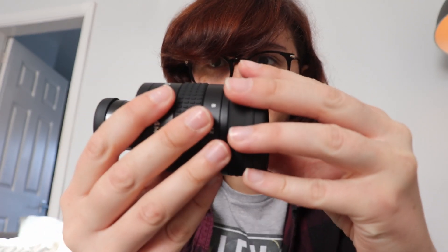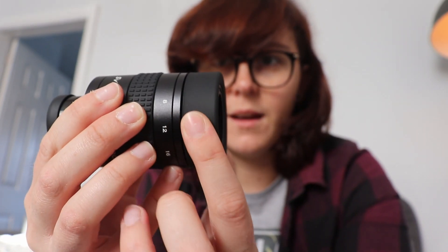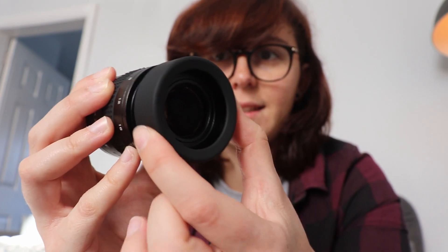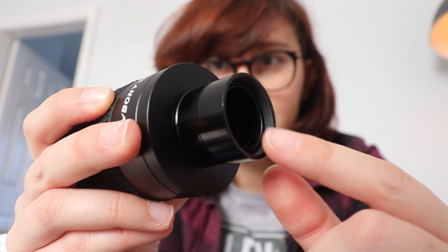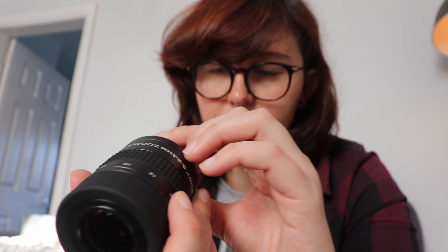If I take the cap off, we've got an eyepiece cup that you can extend — that's more for people who don't wear glasses. For people with glasses you want it flat so you can put it directly against your glasses. And if I take the bottom cap off, there are threads so you can put a 1.25-inch filter in — ideal for a moon filter or specific coloured filters to bring out details on certain planets.